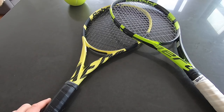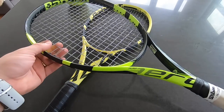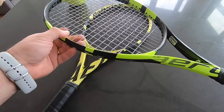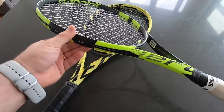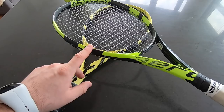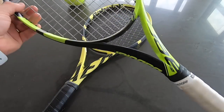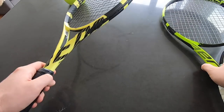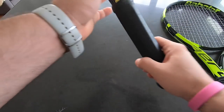Alright, hello everyone and welcome to my channel. Today we have the Babolat Pure Aero — the last gen. I think it's the first Pure Aero, this is the lime green paint job. This is the first one that came out from Babolat, and here we have the latest Pure Aero 2019.